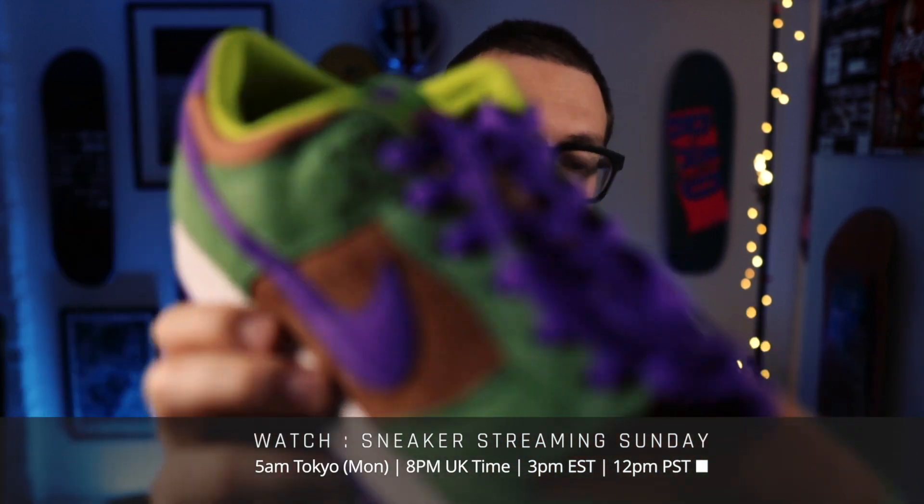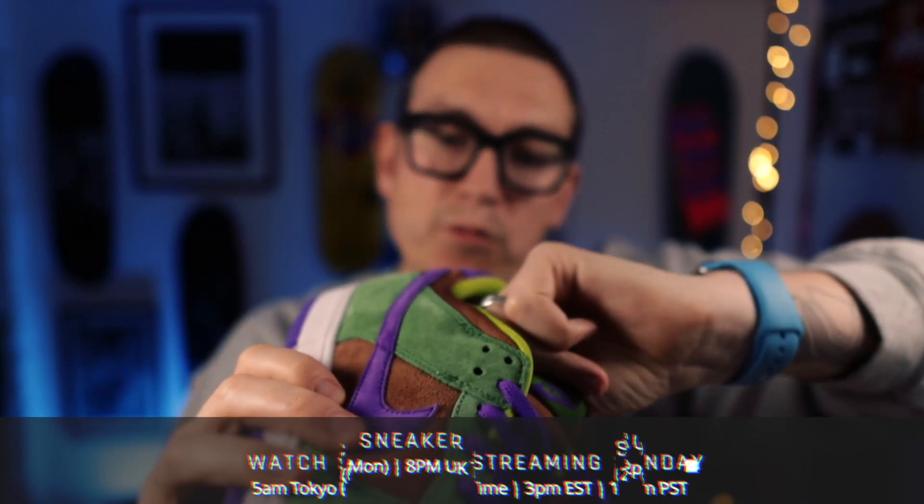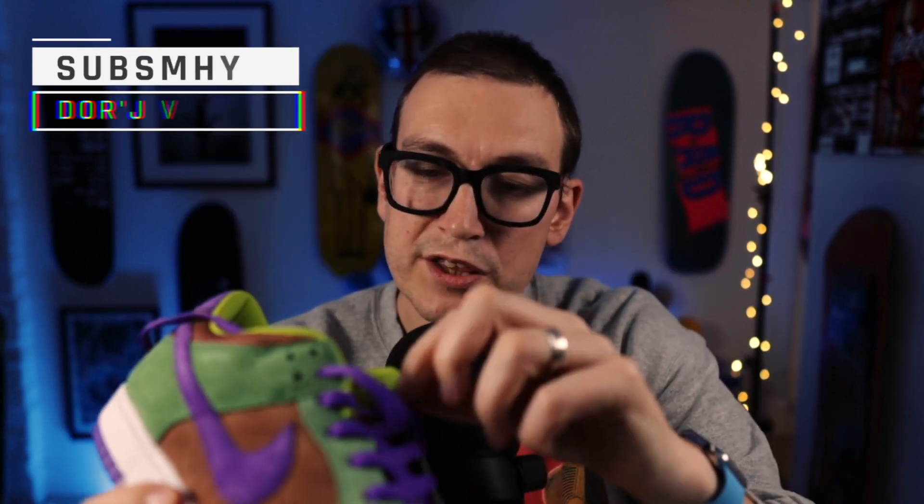Before Nike SB. And also flat purple laces. Now I went with a 10 and a half specifically with these. I can get away with an 11 on an SB dunk low, and certainly on a high, but with these standard Nike shoes, because they're thinner and have less padding than an SB dunk, I have to get them at a half size down. I've got to say they look phenomenal.